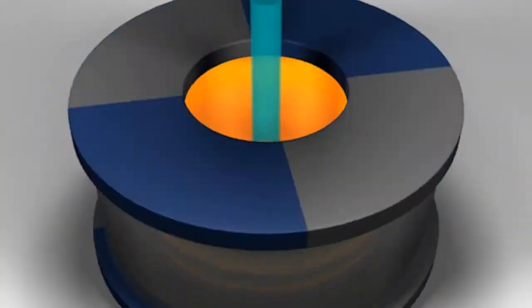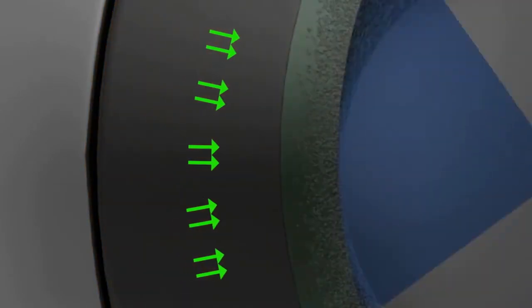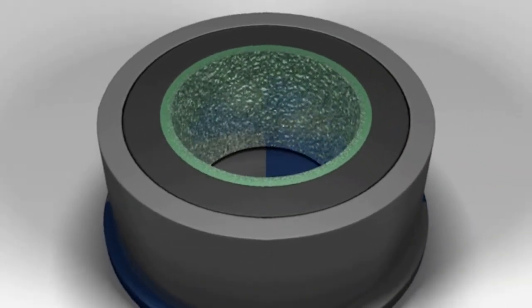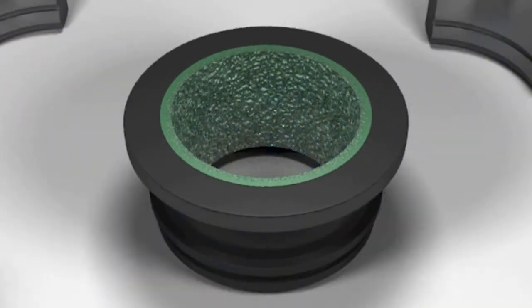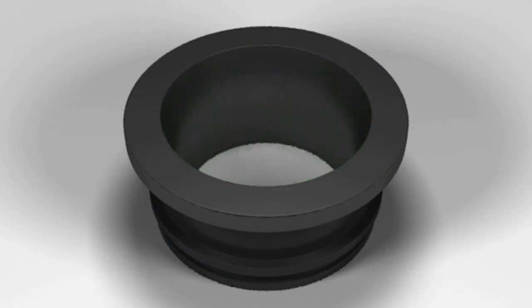Directional solidification of sound metal progresses from the OD towards the bore, while the less dense material, including impurities, floats to the ID. Once the casting has solidified, the sections of the die are removed and impurities are machined away, resulting in a defect-free structure without cavities or gas pockets.